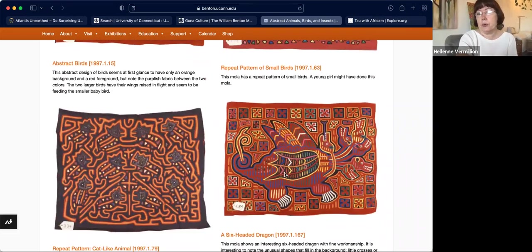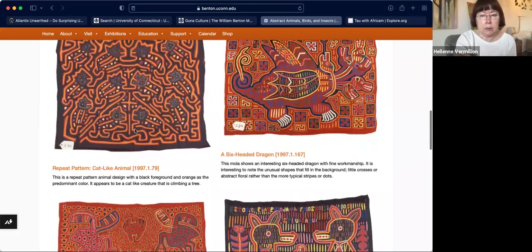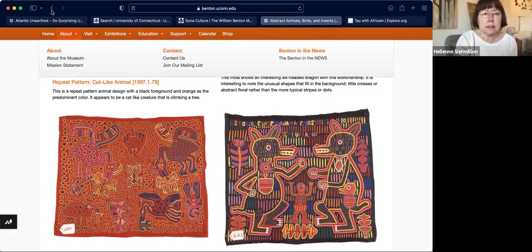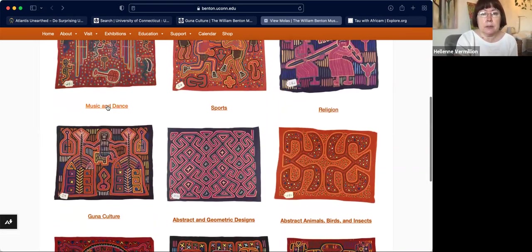Usually they're like three or four layers of fabric, and of course you can have more. Here's one that says it's a cat-like animal. Basically any kind of design you want — it's really interesting.